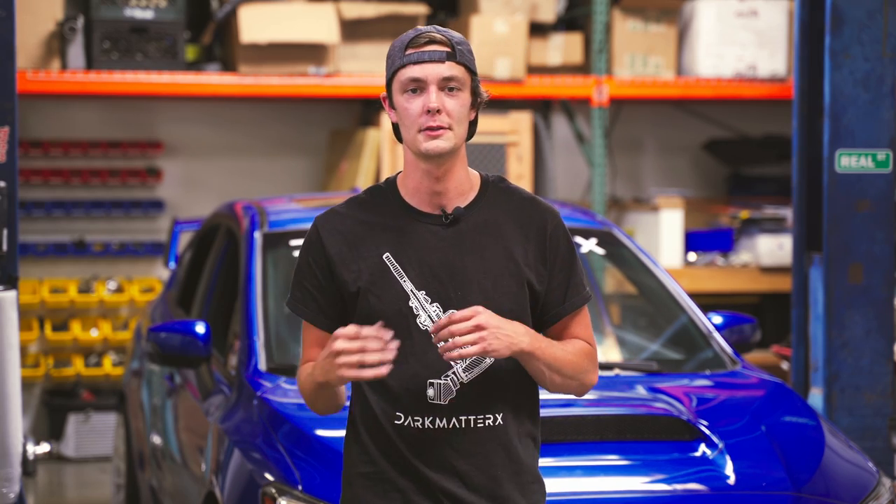Thank you for watching the install today — bringing a 2018 STI with its factory shifter and putting the DM1 shifter assembly into it. Hope you learned something, and feel free to ask any questions or email if there's anything we left out of the video. Thank you.